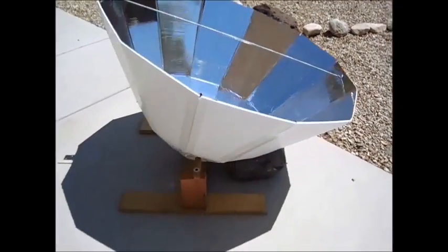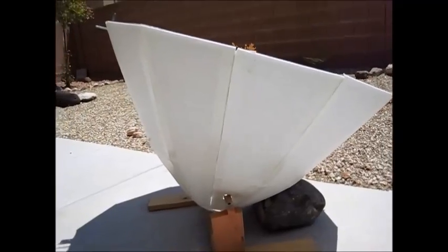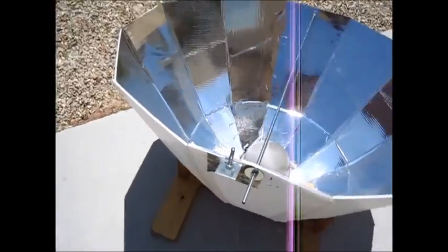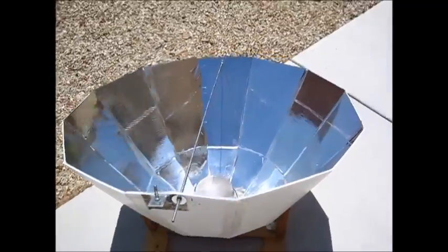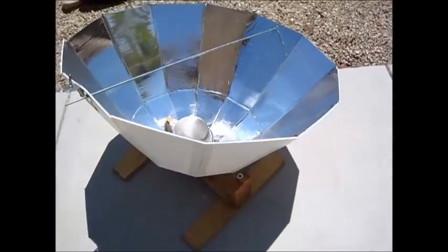There are two different angles in this design. As the sun moves across the sky you have to readjust, but you only have to do that about once every 45 minutes because the design catches the sun's rays at different angles, making it efficient.